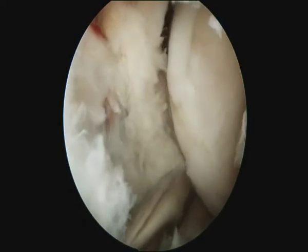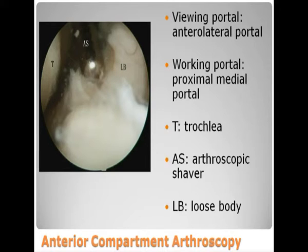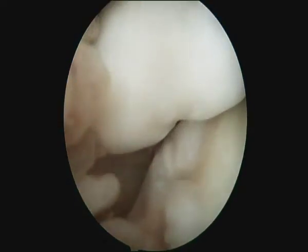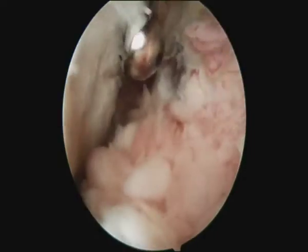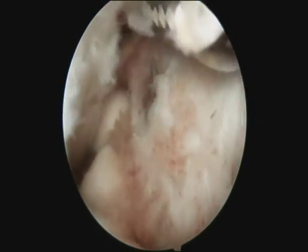Finally, anterior compartment arthroscopy is performed through the proximal medial and anterior lateral portals. With the anterior lateral portal as the viewing portal and the proximal medial portal as the working portal, the loose body and inflamed synovium are removed.